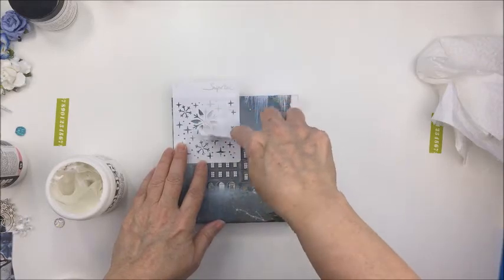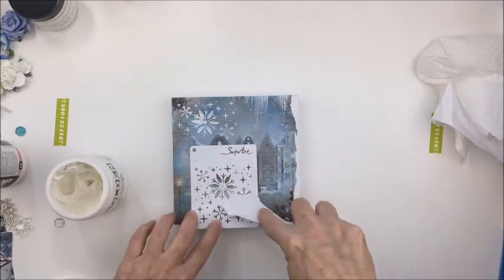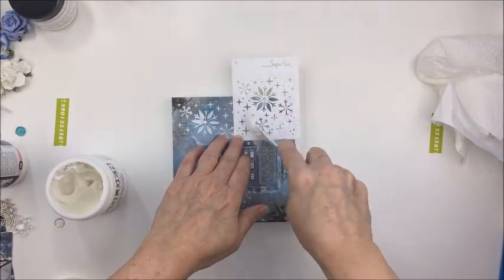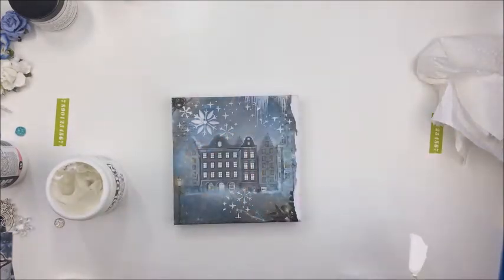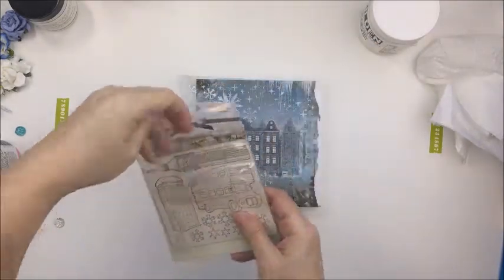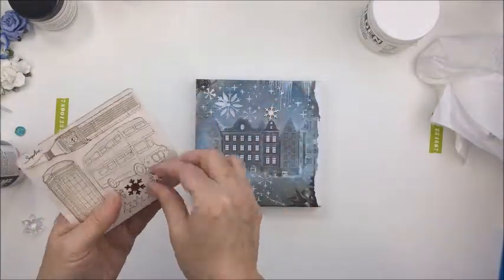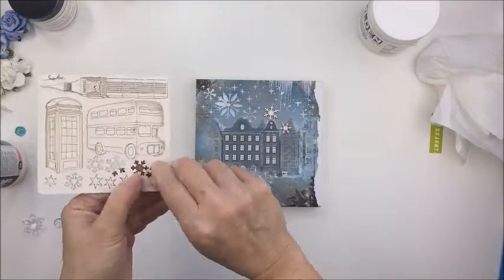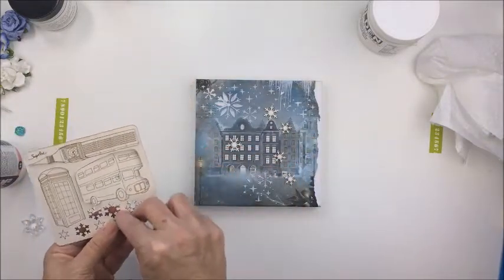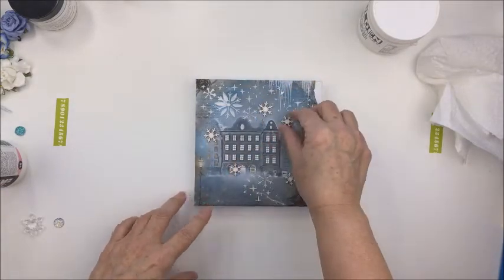Make sure you check out the unboxing link in the description box to see all the things that come in the kit, including this stencil which is really adorable — it's all these little snowflakes and stars. I'm just taking some modeling paste from my stash and putting that onto the background to add some texture onto my little canvas. Now I'm going to take some of these little wood pieces — this is Snip Art — and I'm just going to choose the snowflakes off of this little square of die-cut wood pieces.